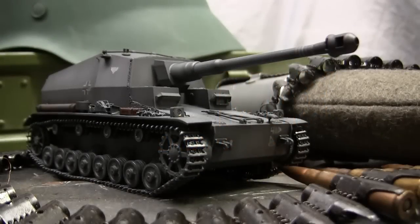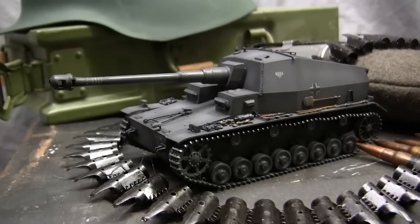Hey everyone, this is John from eastcoastarmory.com, and I'm here today with a model showcase video for this 1/35th scale German Dicker Max Tank Destroyer. Unlike many of the other smaller scale builds showcased on the ECA channel, which are built for private commission and belong to a private collector, the model you see here is built for my own personal collection and is not for sale or purchase.